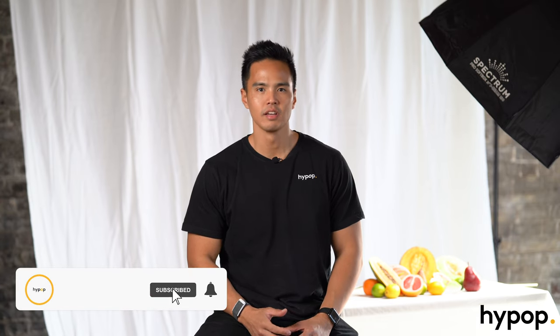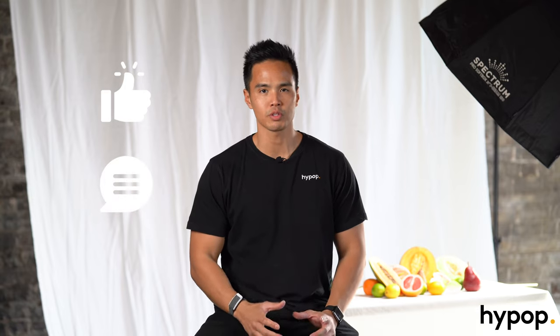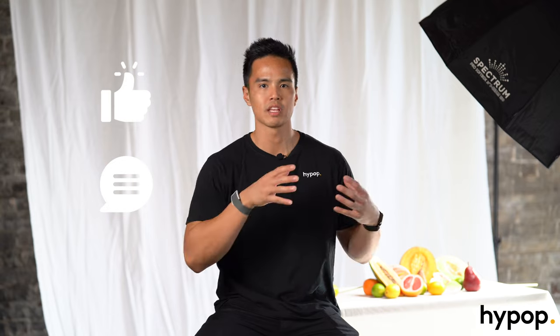Thanks for watching. Don't forget to hit that subscribe button for more videos just like this, hit the notification bell to be updated of any new content we release, leave a like on the video if it's helped you, and feel free to leave down in the comment section below your thoughts or any questions about editorial style shots with models and styling props. Follow us on social media at Hypop and visit our website Hypop.com.au. Let's get into it.